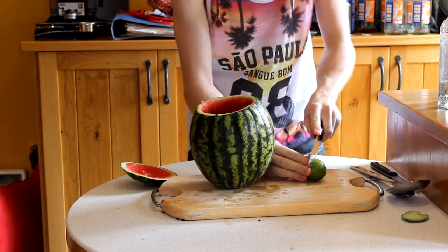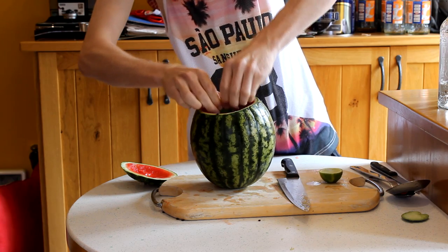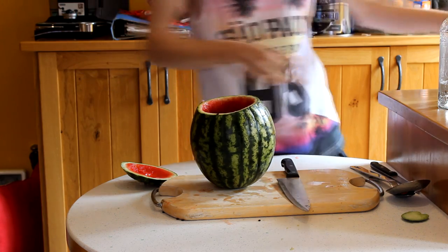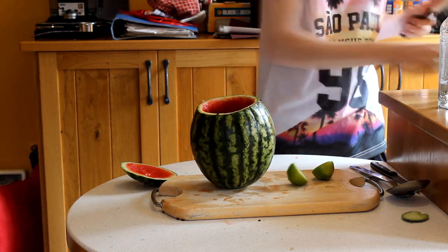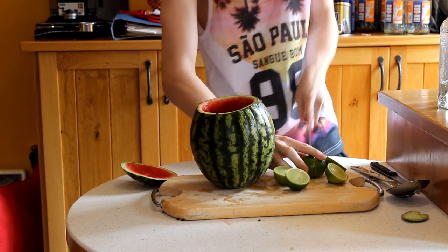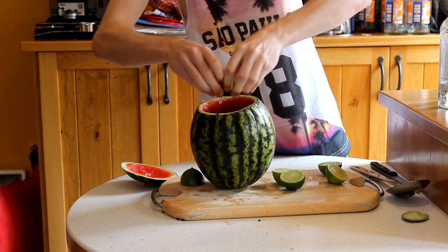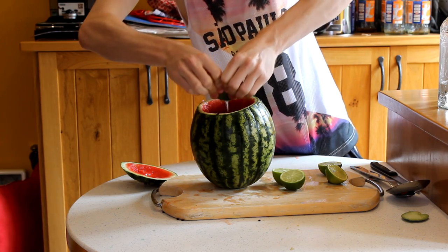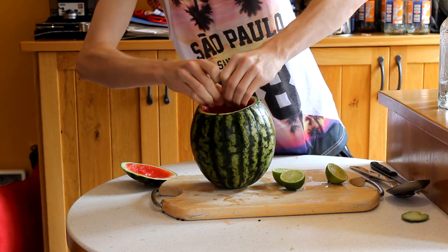And finally our limes. Let's get four limes and just squeeze the lime juice in there. I really need to get myself a lime squeezer — it'd be so much easier. The thing is, about buying fresh bottled juice, it's not really that fresh because it has like a month's shelf life on it. That's why I prefer to just buy the fruits themselves and squeeze them. It's a lot more effort but it's definitely more rewarding in the taste.